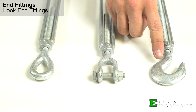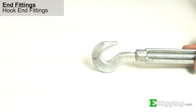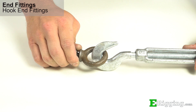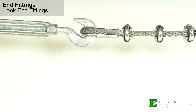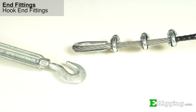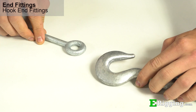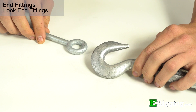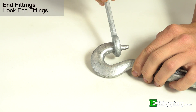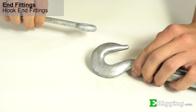Hook end fittings are used for temporary connections and are easily attached and detached from other rigging components. We don't recommend hook fittings in situations where tension can unexpectedly release from the turnbuckle, as this may cause the hook to dislodge. Double check your fittings when using hook turnbuckles, because the hooks are large and may not fit with other fittings having a similar working load limit.